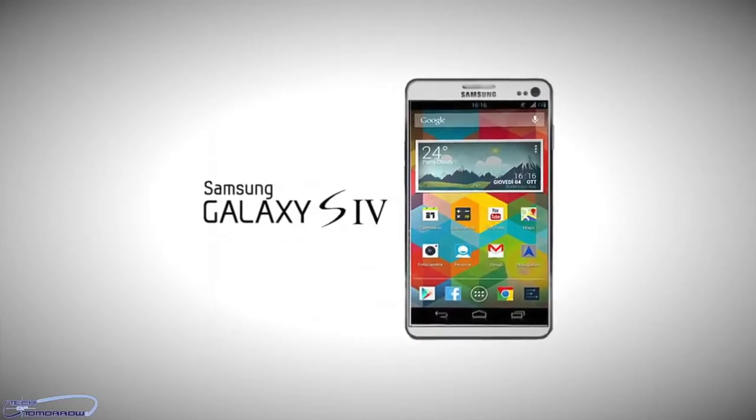Good morning. Welcome back to Tech of Tomorrow. I'm Elric, your host. Today, March 14th, 2013, Samsung at 6 o'clock tonight will be releasing all the new information on their brand new Galaxy S4 phone. But before that, this morning, we actually have a leaked pre-release video.